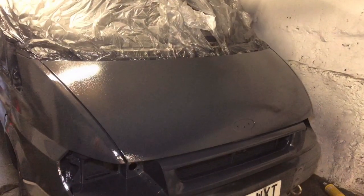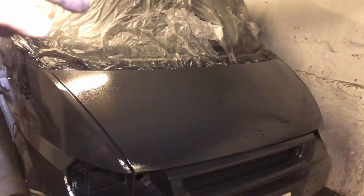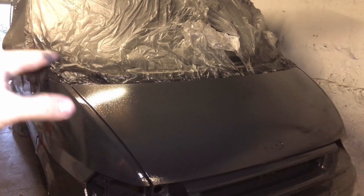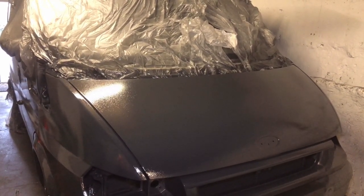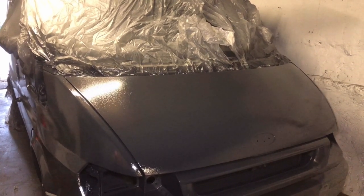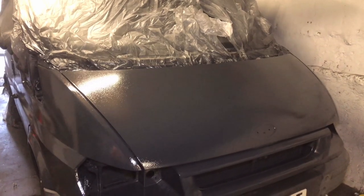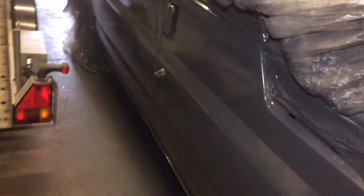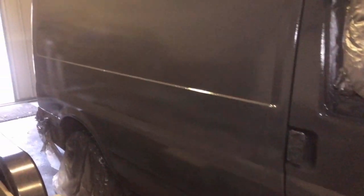Right, so the third and final coat has now been done on the van, let's have a look. As you can see in the light, there's quite an orange peel effect going on. But what we'll do is, once the paint is fully cured in probably about three or four weeks time, we'll get the van back in and give it a complete wet sand, flatten down and polish up. But for now this is the finished article. That third coat has given it a little bit more of a glossy finish as I laid it on quite thick.